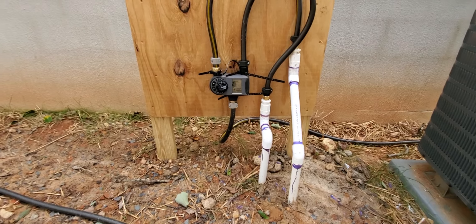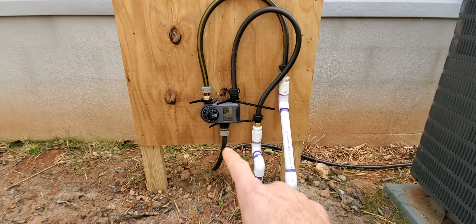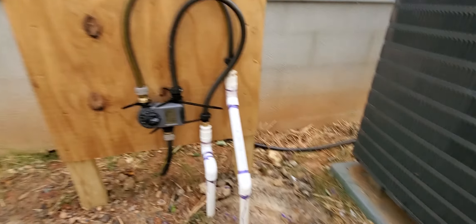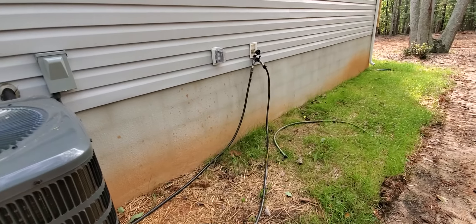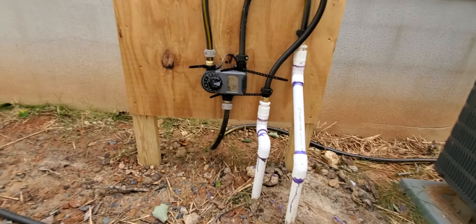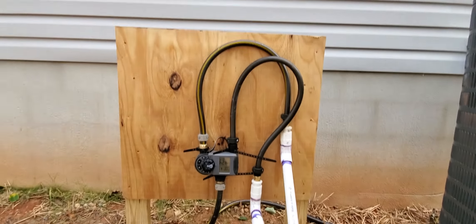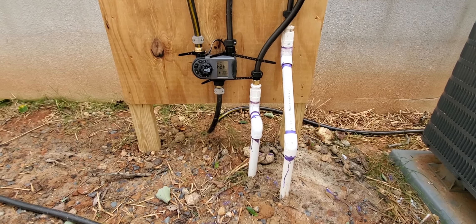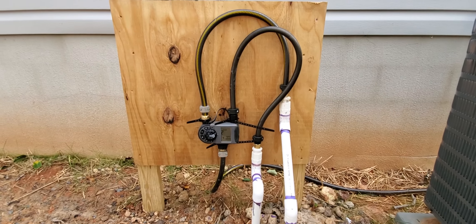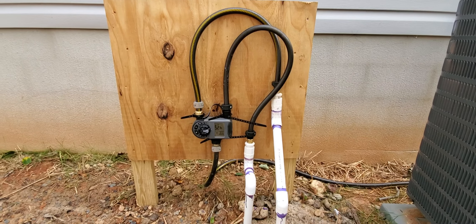And here's the manifold. We have the two pipes for each zone, then we have the timer to control the water flow. Water comes in from the garden hose, from the outside faucet, and then station one and station two run. It's beautiful, it works — so there you go, very happy with it.